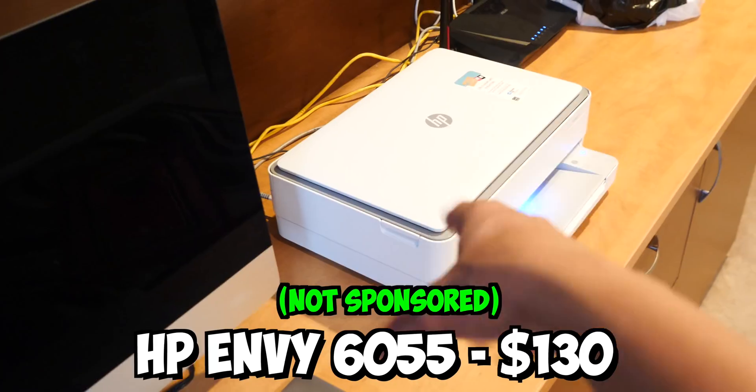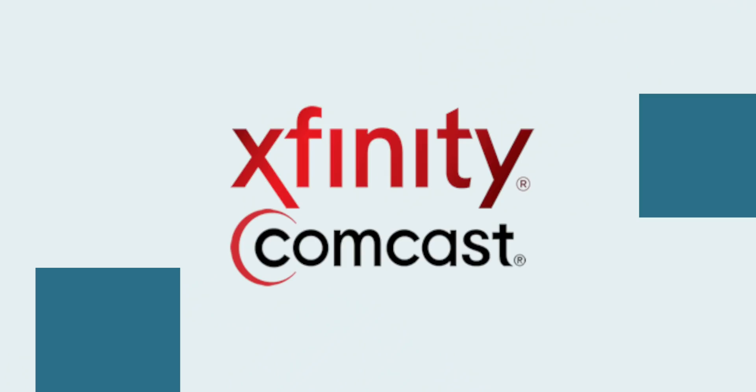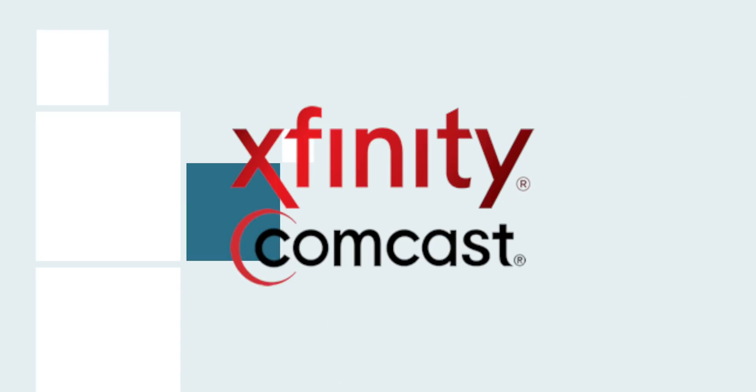This HP Envy printer is good, by the way. If you want a printer, I highly recommend it for home use. So this is the current modem I have. It's by Netgear and I'm currently with Xfinity as my internet service provider.